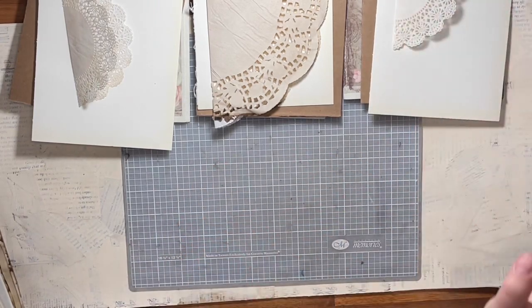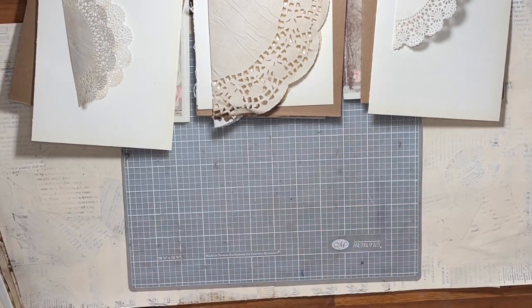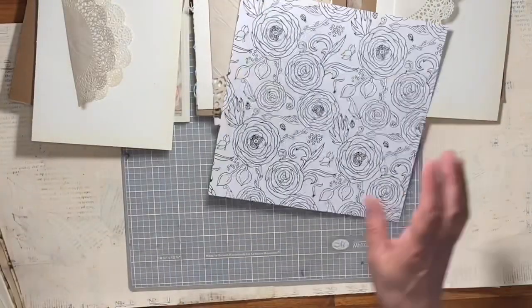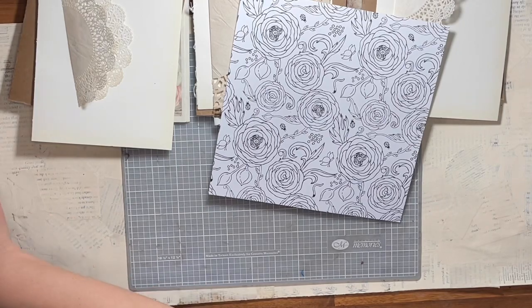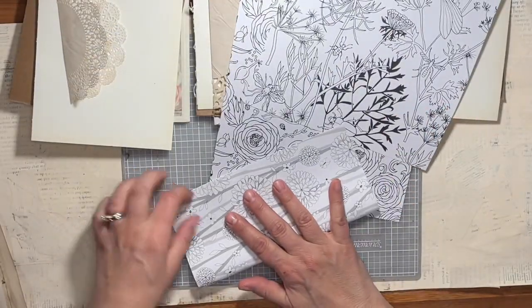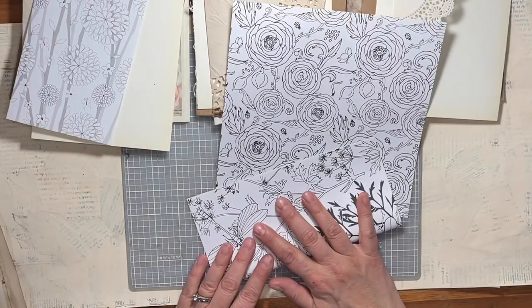If you're new to junk journaling and you weren't going to use a digital, you could just collect papers — all vintage papers — for your pages. I'm going to try to have 15 pages per signature and then go from there. I also have these coloring book pages, and since this is for my niece, I thought these were kind of cute. I'll do one in each signature as well. I think I've lost count but that's okay — just keep adding and go from there.